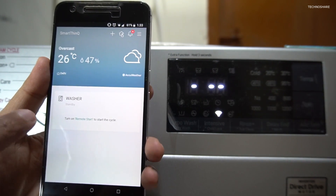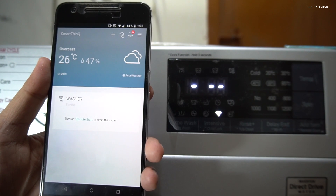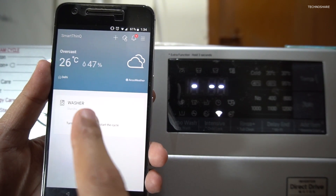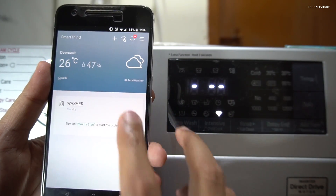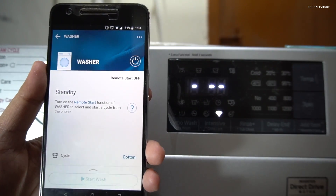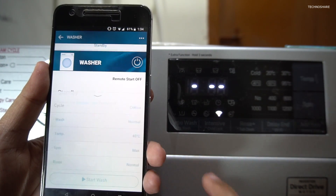It's now showing the status of the washer and it's telling that it's in standby mode. It also shows some useful information such as the weather and humidity from AccuWeather. I'll click on the washer now and there are a couple of cycles being shown here.